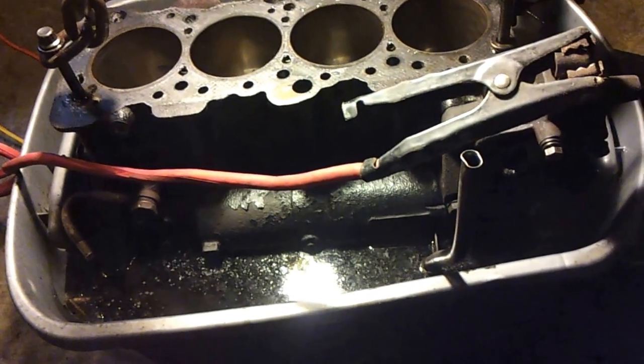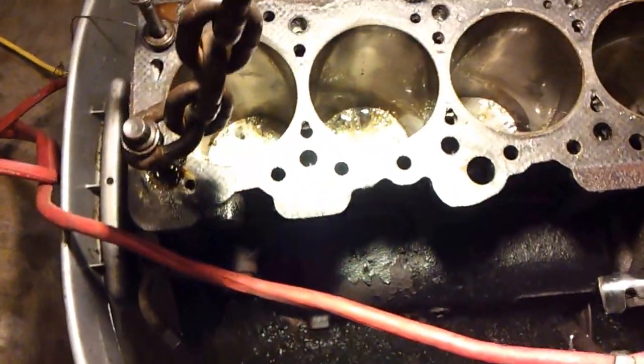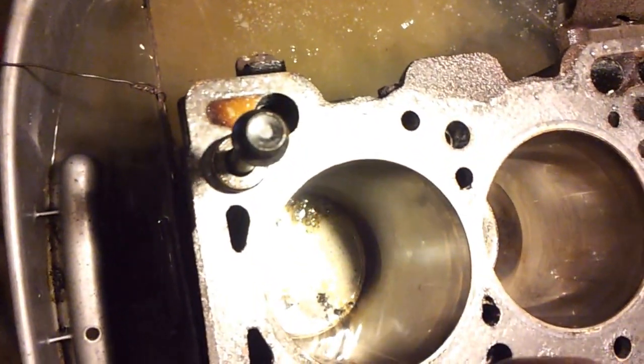Here we go, first video doing a 4G63 engine block — a little electrolysis cleaning. You can see the foam starting to build up. The positive is going to the steel plate on the bottom of the tank, the negative is on a mount on the block. On this side you can really see it bubbling — it's working very well. There's like soup happening down inside the cylinders.